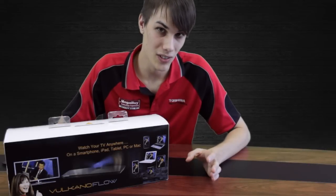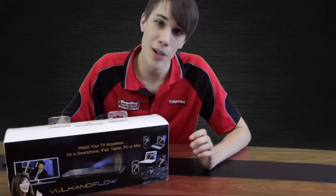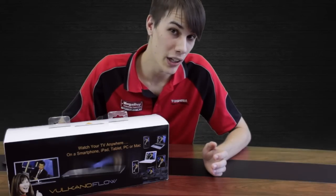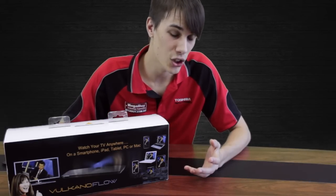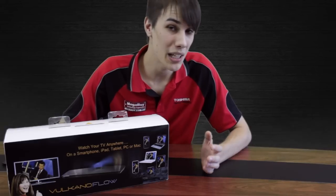The Volcano Float is a play shifter which connects to your TV, Foxtel or other set-top box and enables you to watch your live or recorded programs from anywhere in the world from devices such as smartphones, tablets, iPads or even your PC or Mac.